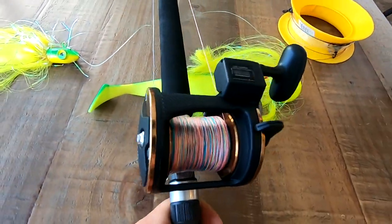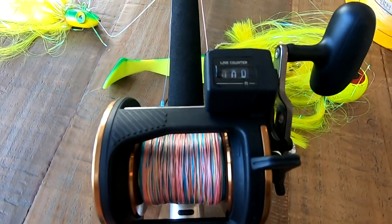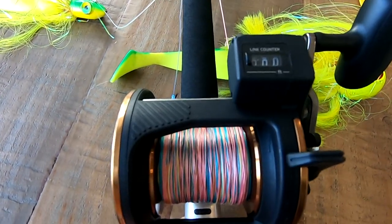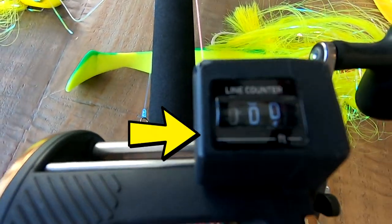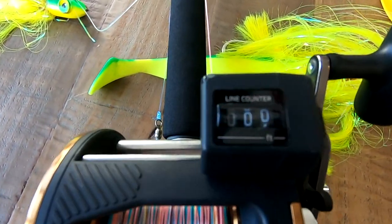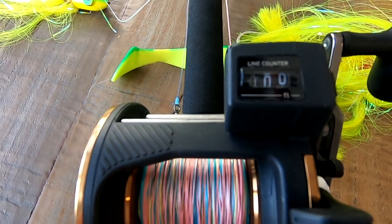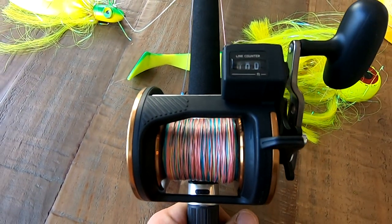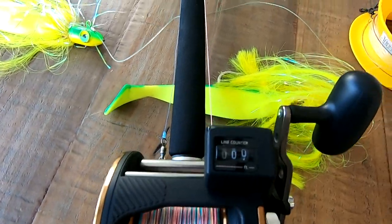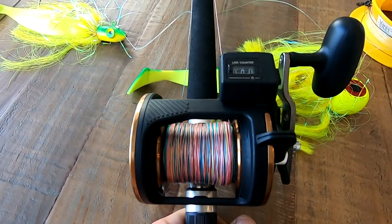Let's talk about why the line counter is good. If you're trolling the area and you start getting fish at, say, 130 feet out on your line counter, you know that as you catch one and reel it in, you can set it right back out to that depth — no problem. Put it right back to 130 feet and it's in your exact same spot where you initially caught a fish. Also nice is the level wind in the front of the reel.